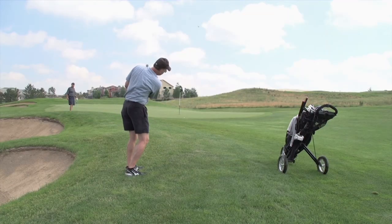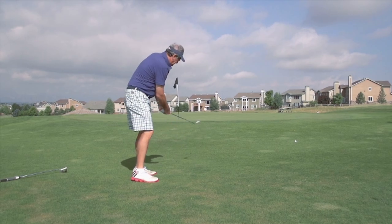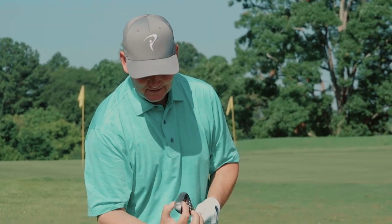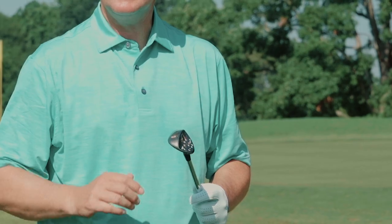So we're going to hit some pitch shots. It's a fascinating area of the game. The pitch shot for me is 30, 40, 50 yards on in. Bounce is a great thing — it's the angle of the back of the club relative to the front of the club. Also, with this grind, I've got quite a thick sole, so any bounce is a good thing.